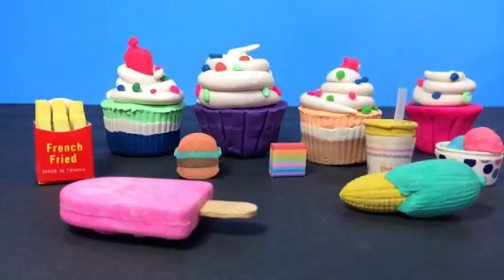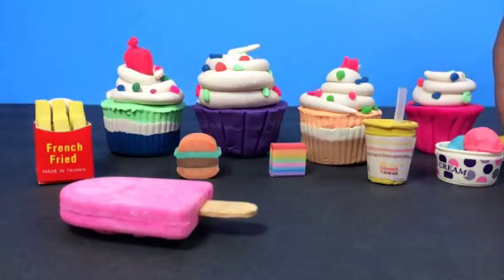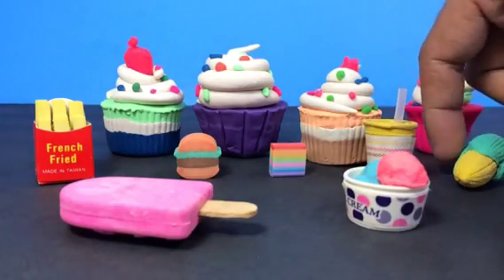This big popsicle is pink — a dark pink. And I have a corn here, look at this. Let me put the corn down there.